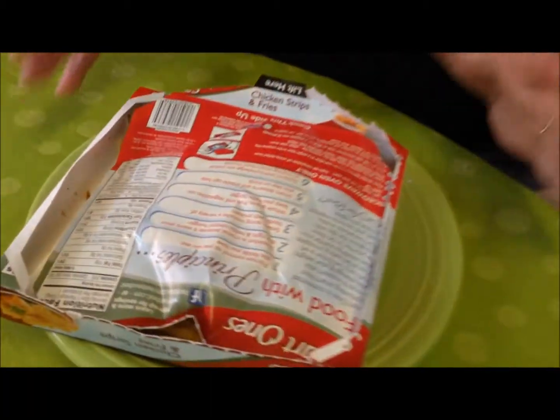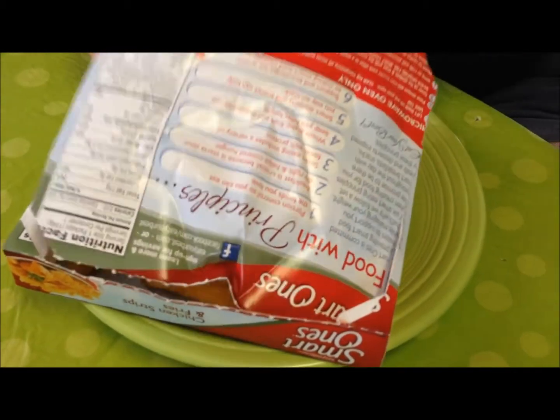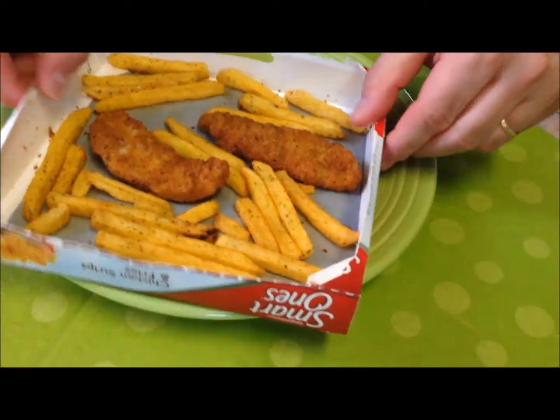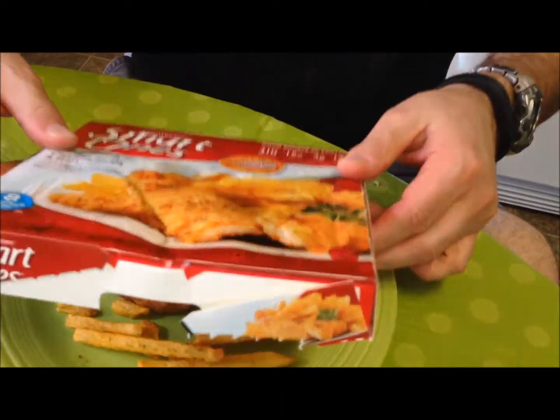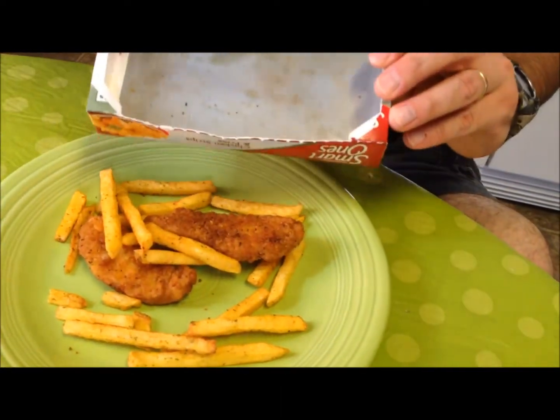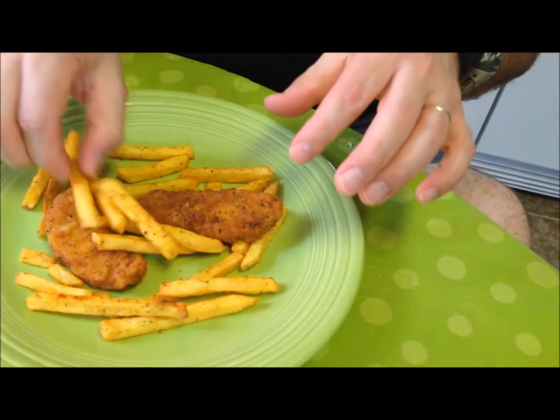This is straight out of the microwave, and yes, it looked just like that when I took it out — all popped up, bumpy, and wrinkled. I'm going to dump these out onto a plate to make it a little easier to eat. They smell good; you can definitely smell the ranch flavoring in the fries.